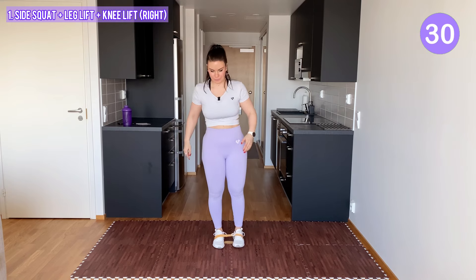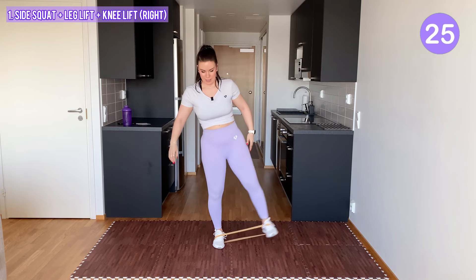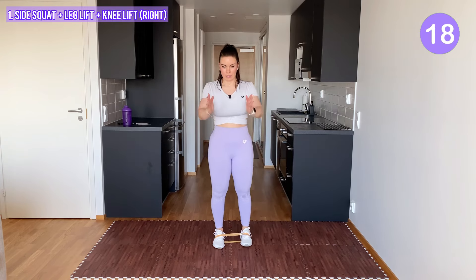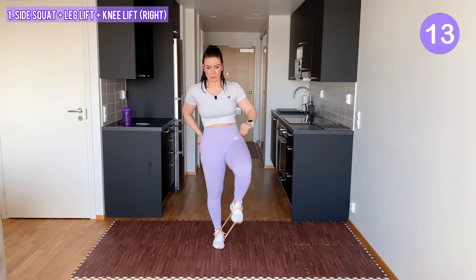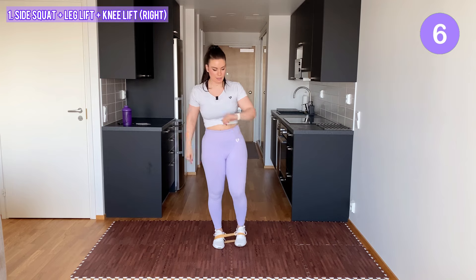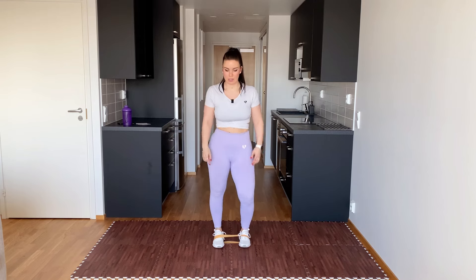Come on, keep going. Last ones — lift your knee up. Ten-second transition, then we do the same exercise with the left side.